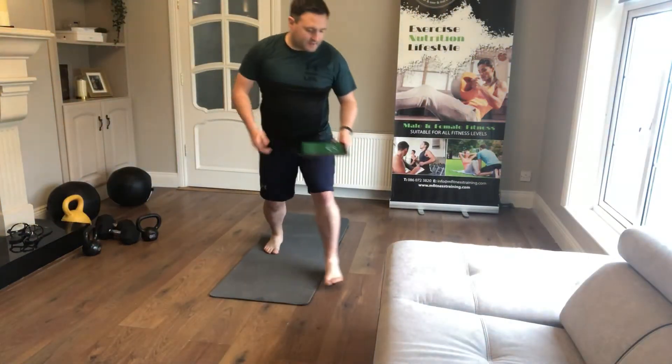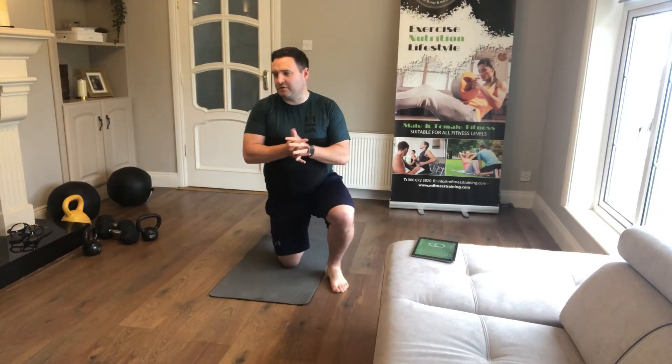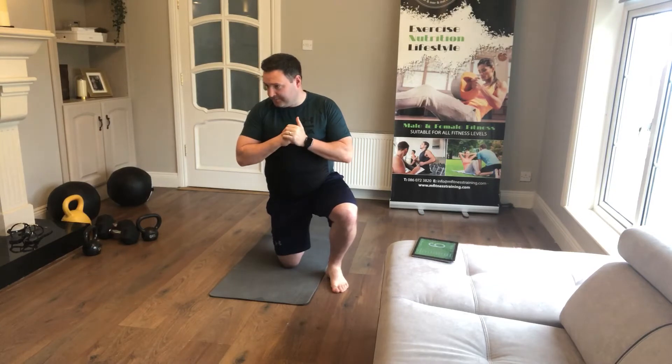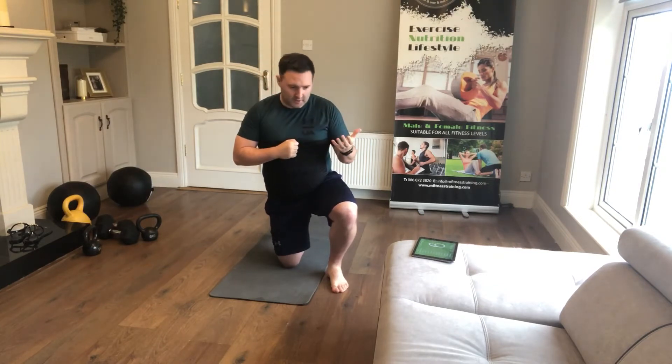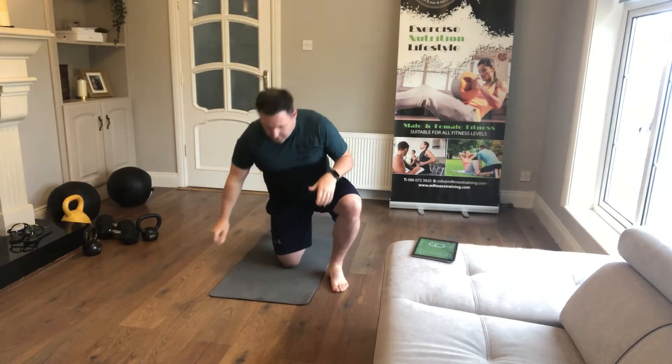We've got 10 exercises this evening focusing on your core, it's going to take about 15 minutes or so to do the first section and then we'll do a quick finisher. Once you've finished your warm-up — you can use Mikey's warm-up video or just do a general warm-up — you're going to be doing a hip bridge, so I'll show you that one first.